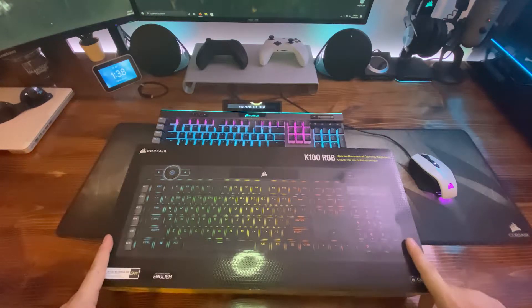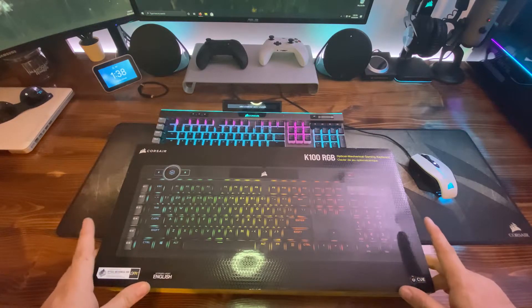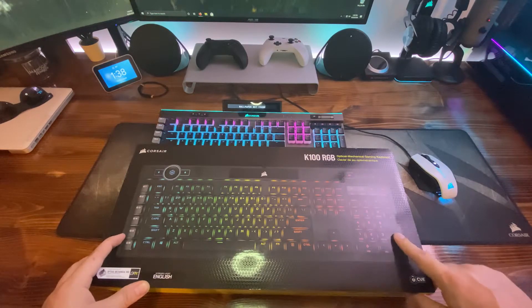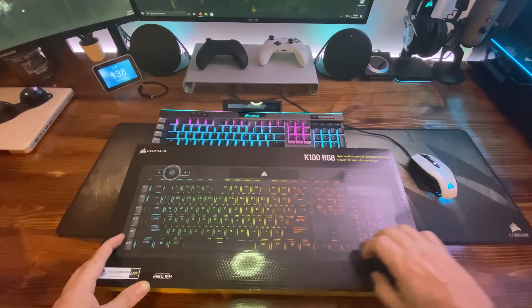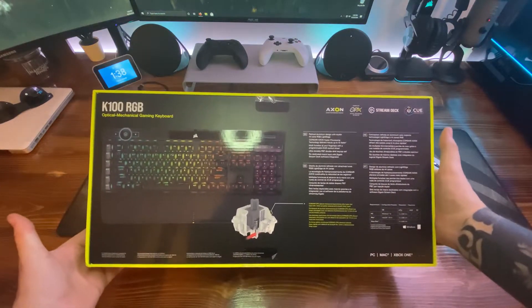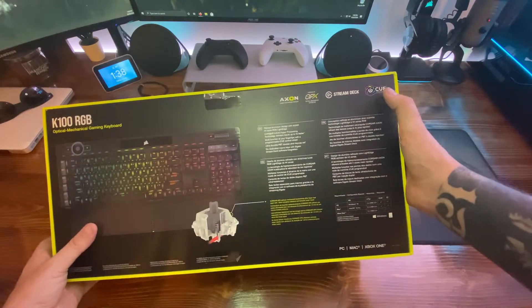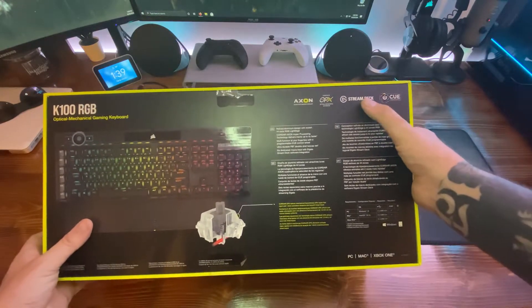So this is the box for the K100 RGB Corsair keyboard. This will run you about $230 roughly. In this one I have the optical mechanical silver switches and this keyboard also works with IQ. The back of the box gives you details about the keyboard and the switches it uses, and tells you about compatible software such as Stream Deck and IQ.